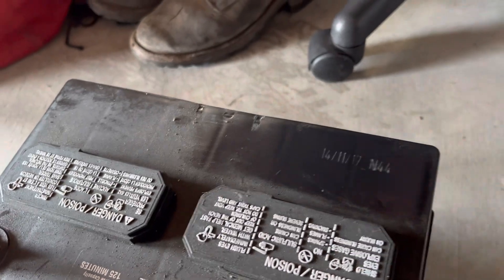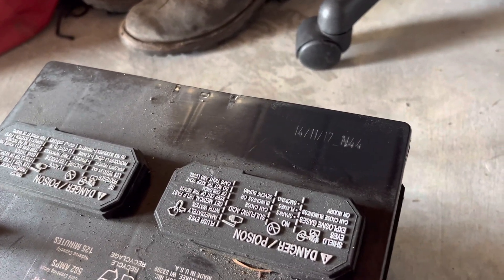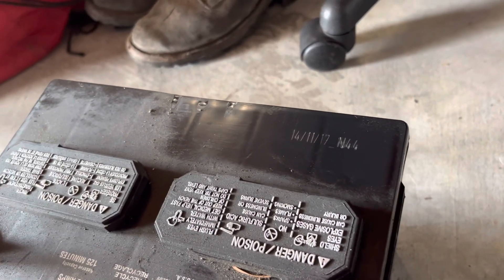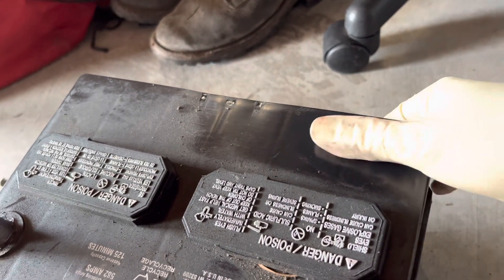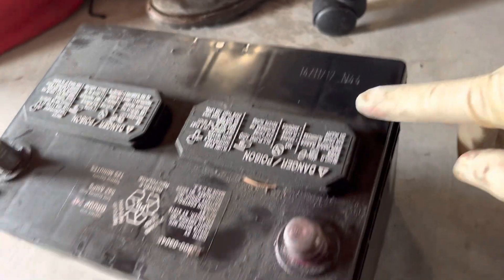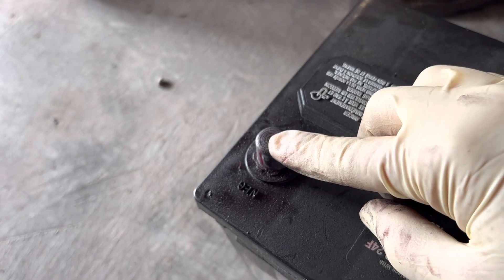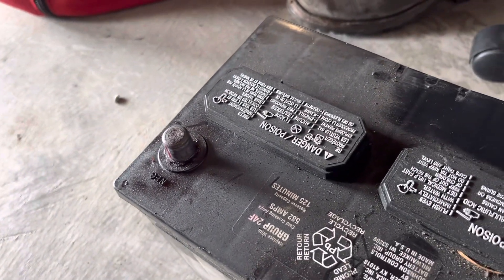From my experience, a battery will average you about 4 to 8 years depending on your climate and the conditions the car is put in, so this battery is right on time. I'm not looking at any other potential electrical issues causing drainage, so it's just a good thing to know. Keep an eye out for date codes — sometimes they're stamped on top of the negative battery post — so you can get an idea of how old your battery currently is.